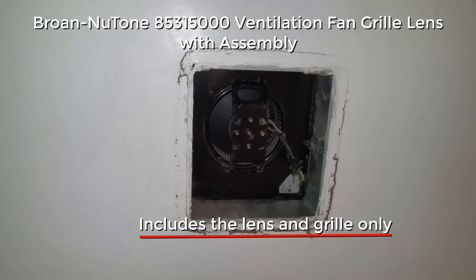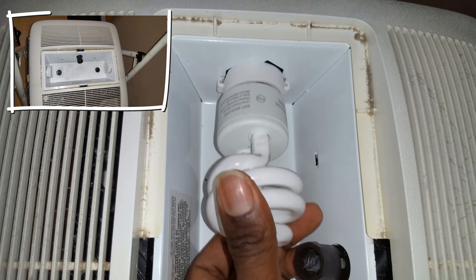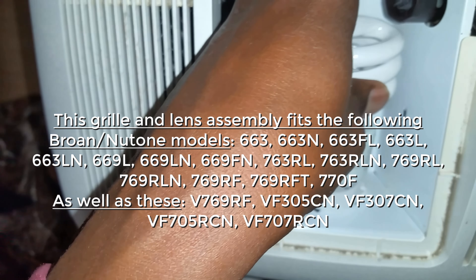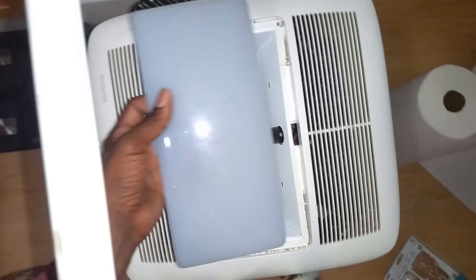Hi, are you looking for a Newton brand replacement grill and lens for an old ventilation exhaust fan? Then make sure you have one of the following exhaust fan models. Keep in mind that the grill will attach to the reflector without springs, which is what many of the older models were attached with.